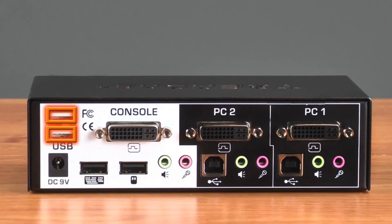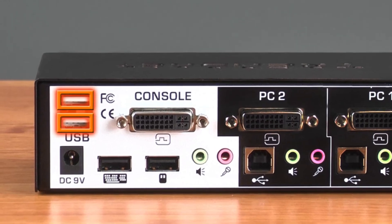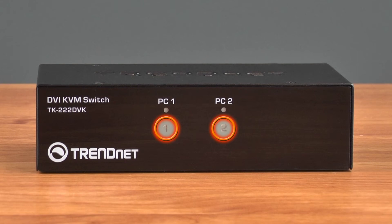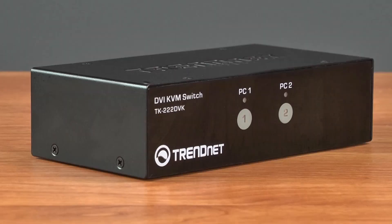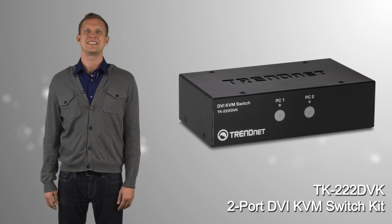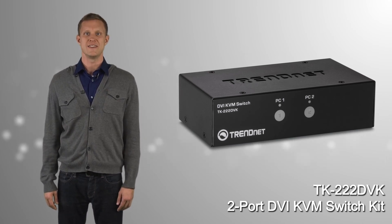There are two handy USB share ports on the front to share flash drive or storage drive content. There's a convenient toggle switch on the front face, and it comes with a tough metal enclosure. Share a high-performance HD DVI monitor today with TrendNet's TK222DVK.